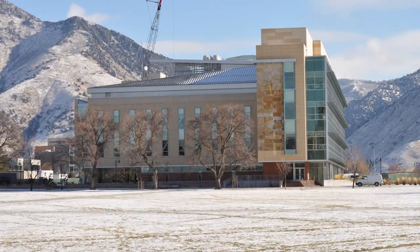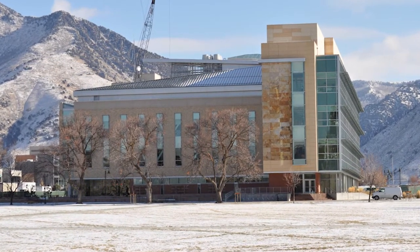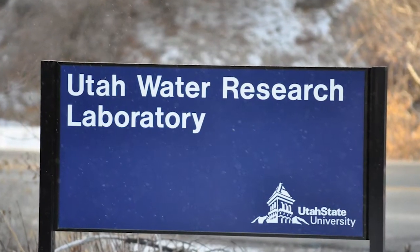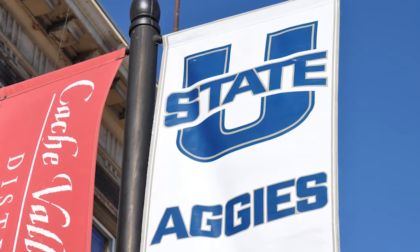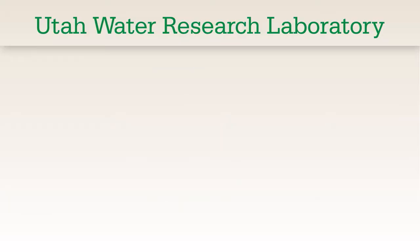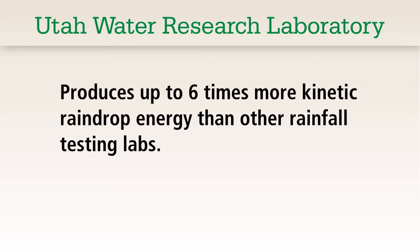Utah State University is home to the Utah Water Research Laboratory, one of the world's highest kinetic energy rainfall simulators used to evaluate soil erosion on slopes. This renowned and highly tenured testing facility produces up to six times more kinetic raindrop energy than other less destructive rainfall testing labs.